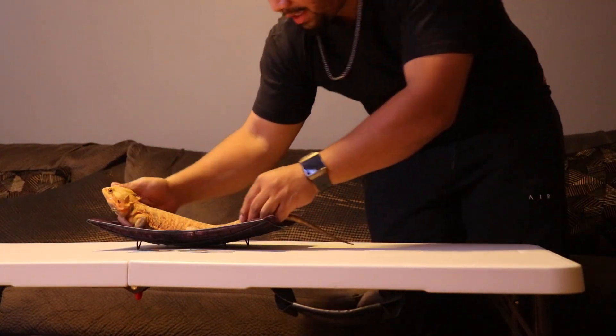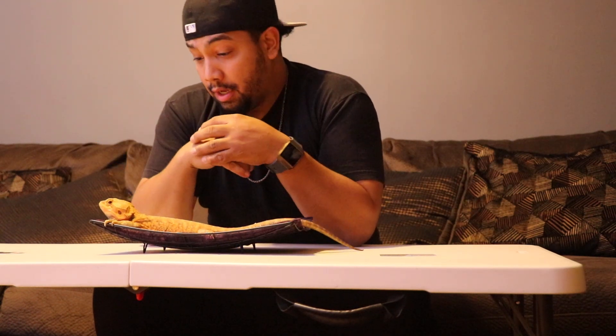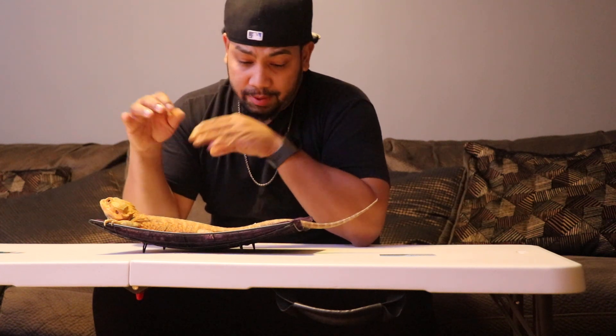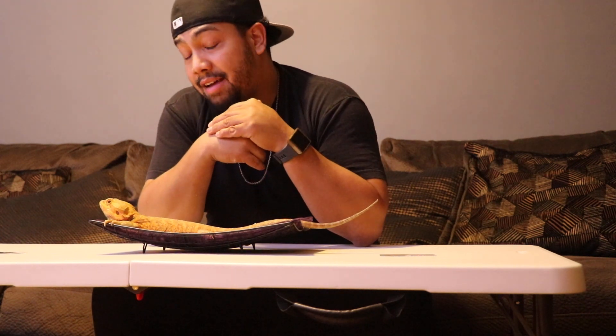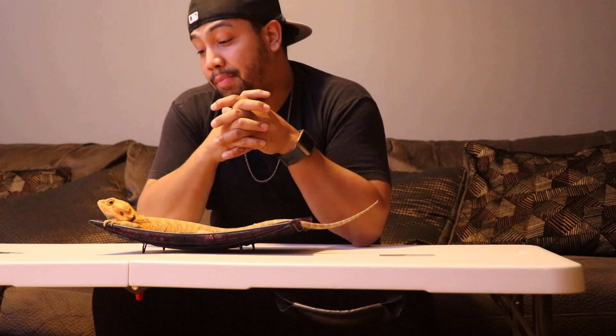This guy is a bearded dragon full of genetics. As you can see, he has more color — he's a tangerine leatherback hypo trans. He's very long, big in size, a little over 16 inches, so a little bigger than Peanut. His head is also a lot bigger. How you can tell the difference in his genetics from Peanut's is pretty obvious — he has solid black eyes. That's a trait translucent bearded dragons tend to have: solid black eyes. The majority of them will have those solid black eyes.